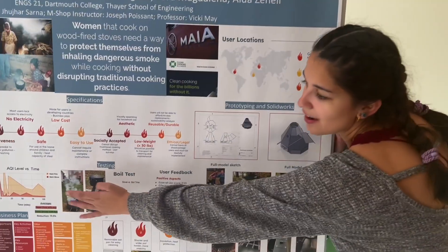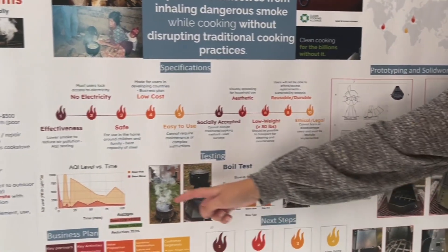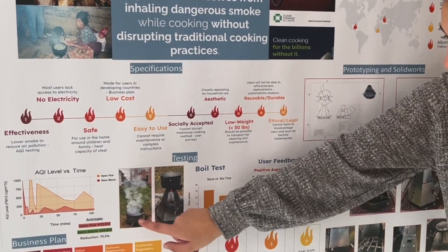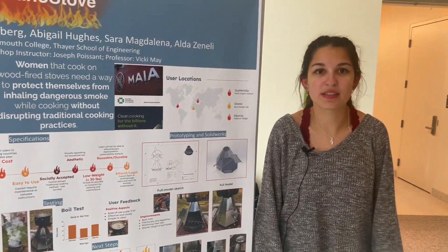As you can see on this graph over here, the orange represents the smoke levels from an open fire and the red represents the smoke levels from our fire. Here are some pictures of the open fire and ours — our fire reduces smoke by about 75 percent.